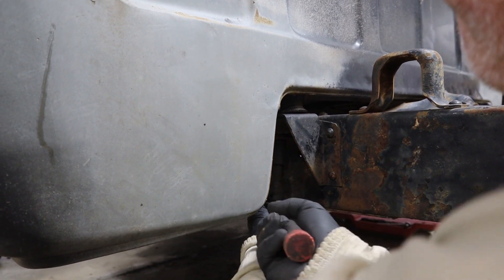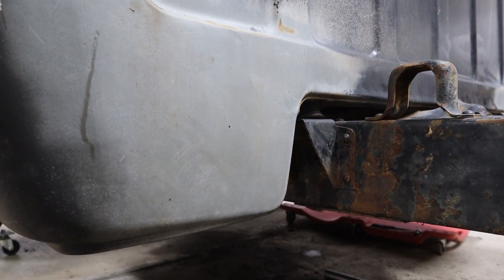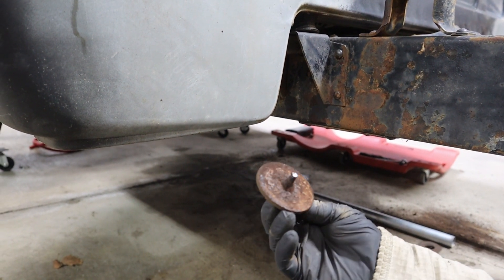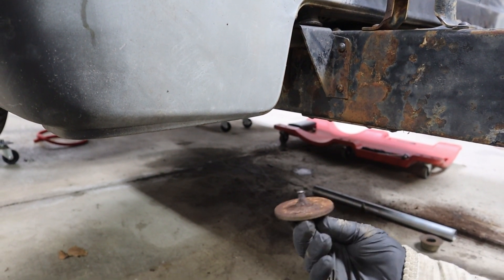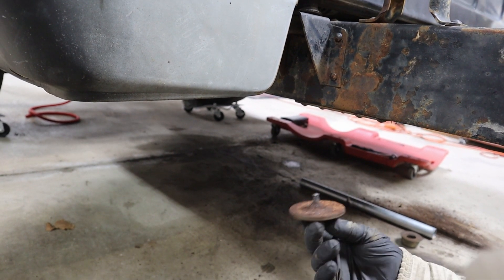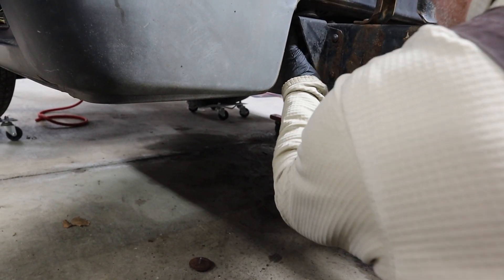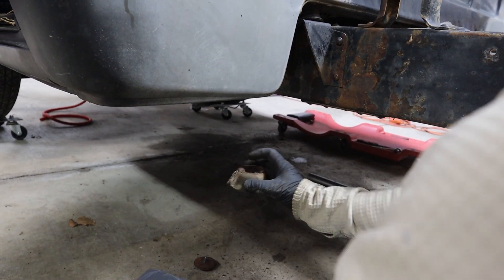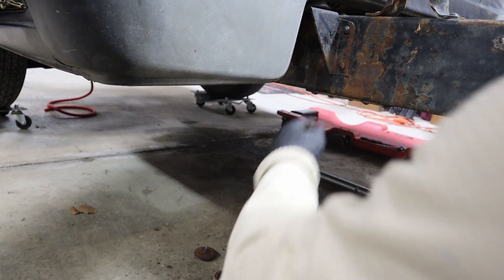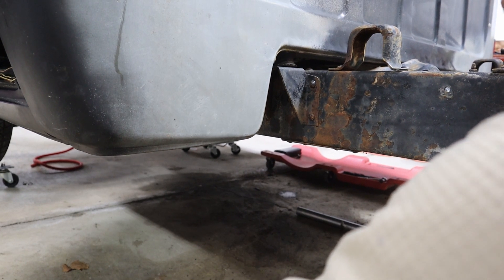Oh no. That is not what I wanted to happen. That is incredibly unfortunate — the bolt has broken off. That means we're going to have to figure out how to get the rest of that bolt out. It's just packed full of rusted metal. Let's move over to the front of the cab and see if we have any better luck there.